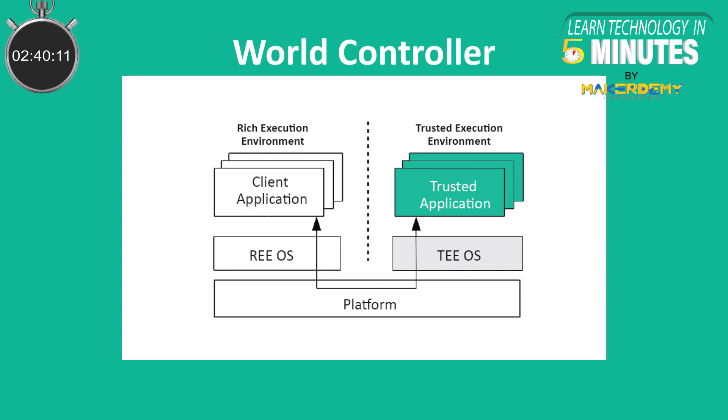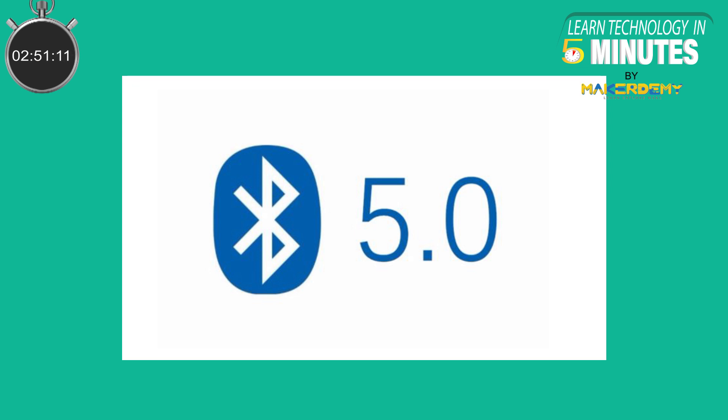Fourth, World Controller: the ESP32C3 has a new peripheral called the World Controller. This provides two execution environments fully isolated from each other. As Espressif focuses on making this chip for simple connected devices, Bluetooth 5.0 for long-range support is one of the most important features of this chip.